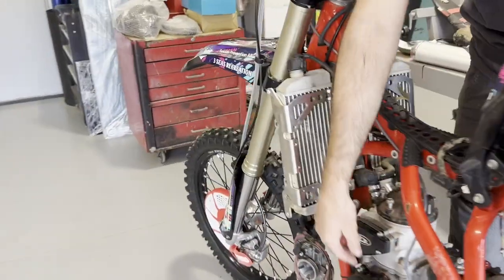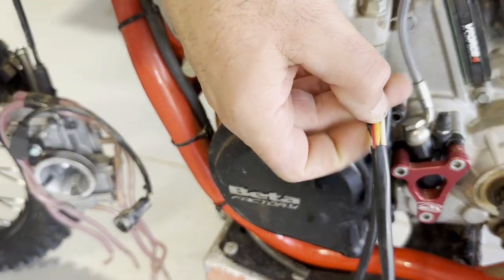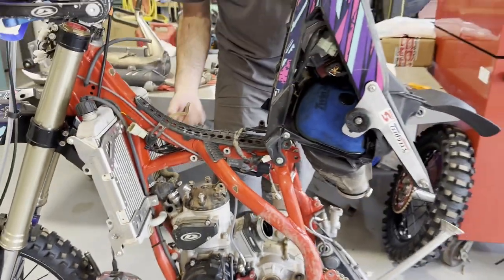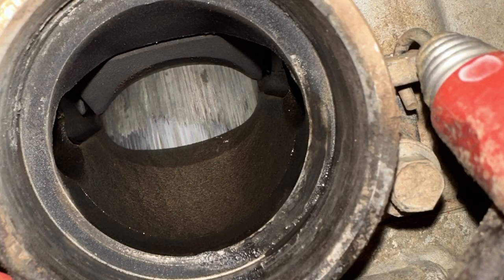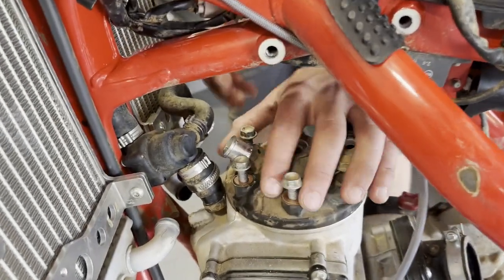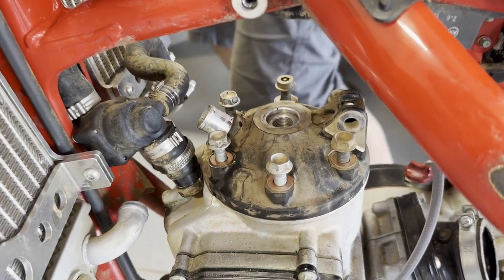Even with the stator being like this, it still has spark. So I thought there was a chance it was going to start, but looking up through the exhaust at the cylinder and piston, it was super scored up. I thought I'd show you guys while taking this apart — I've got the bolts all loose, but the head is like stuck on this thing. I think they're kind of welded together at this point.